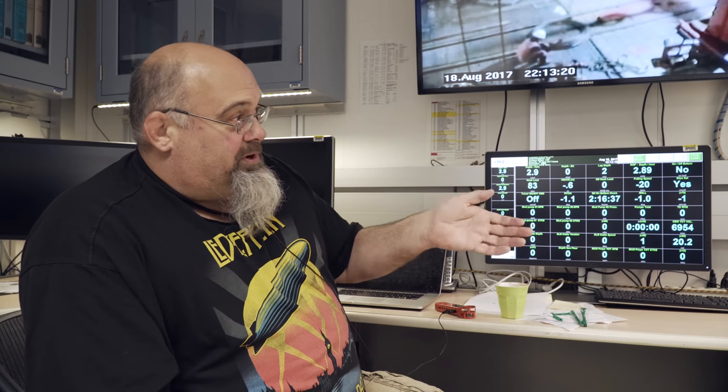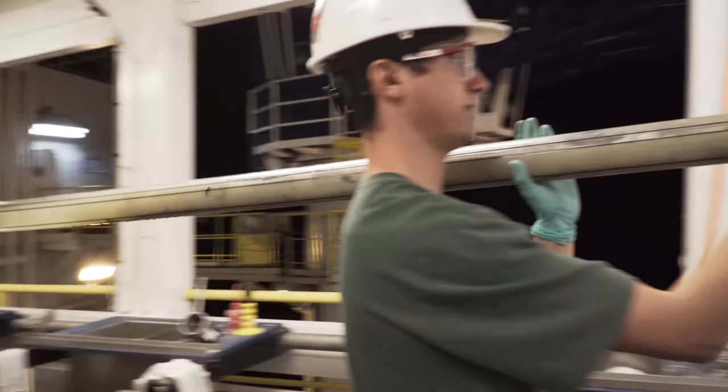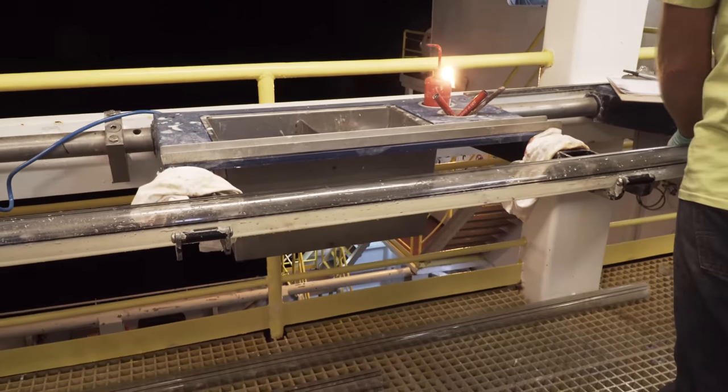We came to the decision because we wanted to go down to about 800 meters below the seafloor, which is quite far. Then around 350 meters — actually about 200 meters in — the APC cut out on us, so we couldn't push ahead anymore. Then we went into XCB mode and that just started cracking all the sediment. So now we're stuck. Do we keep going down and just crack the sediment all the way to 800 meters?